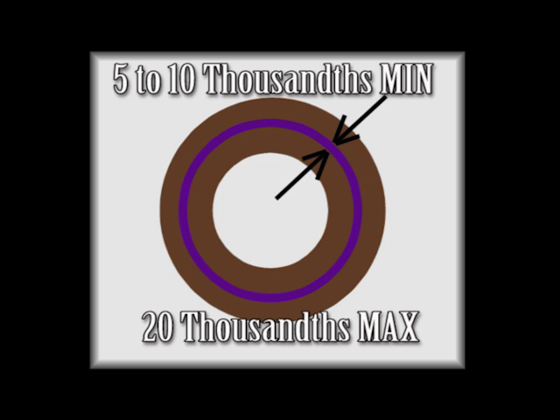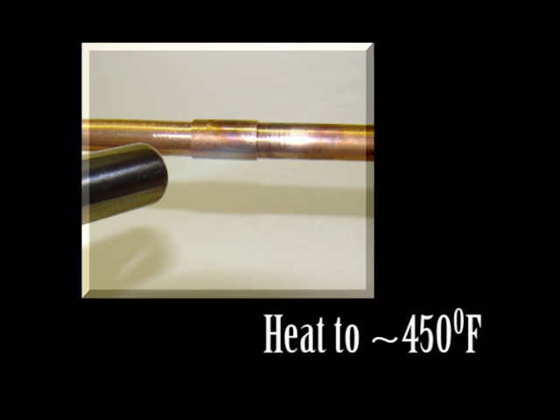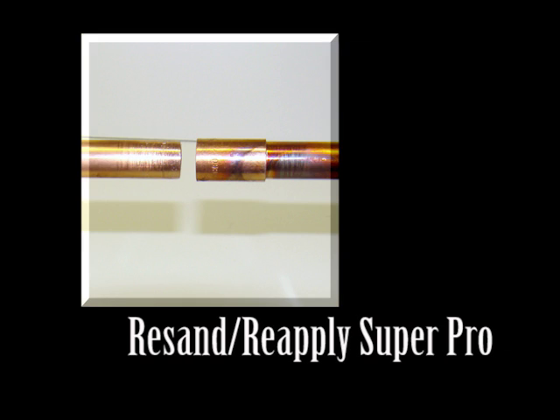The maximum gap that SuperPro will fill is 20 thousandths of an inch. If you need to take an HVAC SuperPro bond apart, heat the bond to approximately 450 degrees and it will pull apart. Resand and reapply HVAC SuperPro.